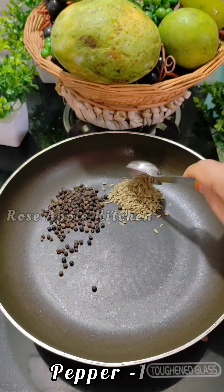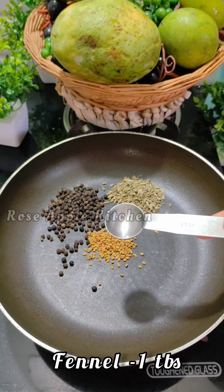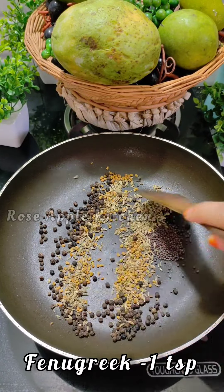I add 1 tablespoon of a jar. We add 1 teaspoon. I will add 1 teaspoon of the rice. Then it will add 1 teaspoon of the rice.